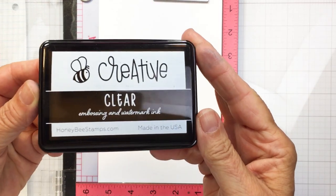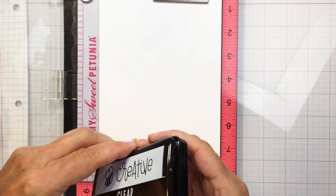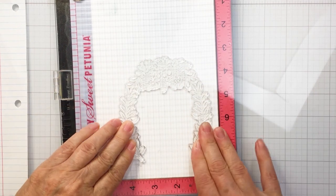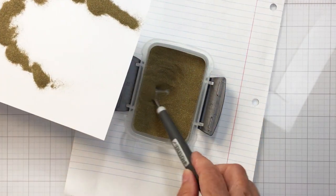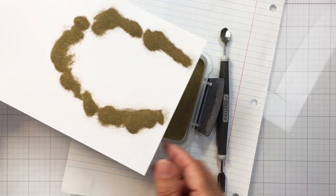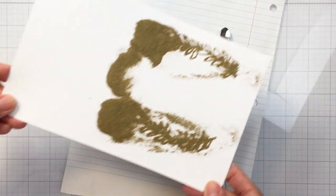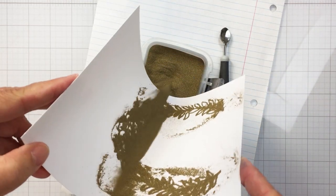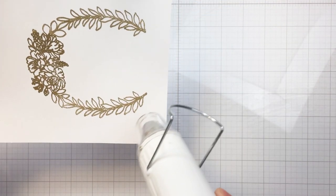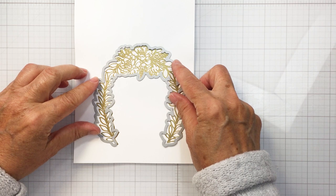I'm going to use an anti-static powder tool on my white cardstock and stamp out my Perfect Day wreath stamp onto my white cardstock with my embossing ink. This is a clear ink from Honey Bee Stamps — it works really well for heat embossing. I'm going to apply a little bit of gold embossing powder over top of that clear ink, and it's going to stick and allow me to heat that up and melt it, creating a really nice pretty gold sparkly impression on my project.